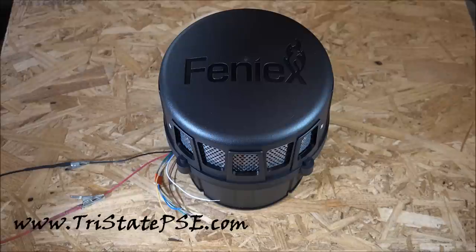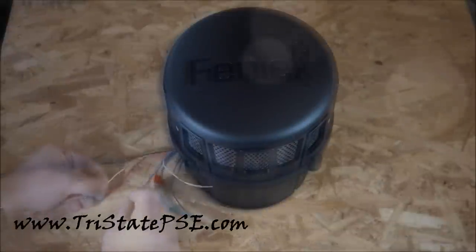This siren — the speaker itself — is pretty big, but it's pretty close in size to the competition.